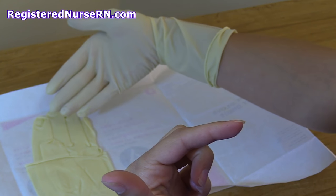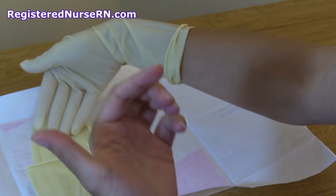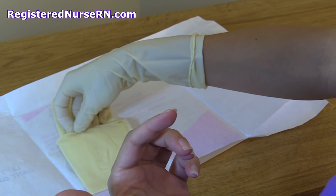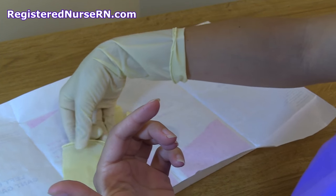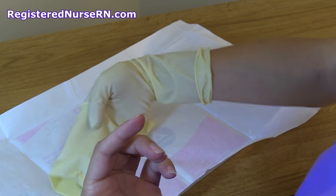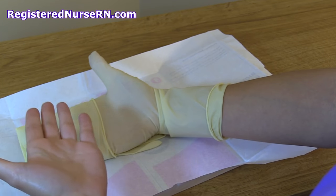Now I'm going to take my gloved fingers underneath the left glove and get under there so I can glove my left hand, just sliding underneath. I'm going to make sure I keep this thumb away as I slide it over my left hand.